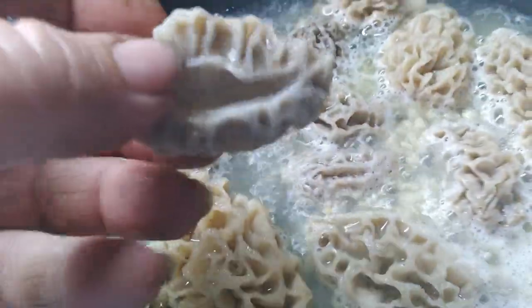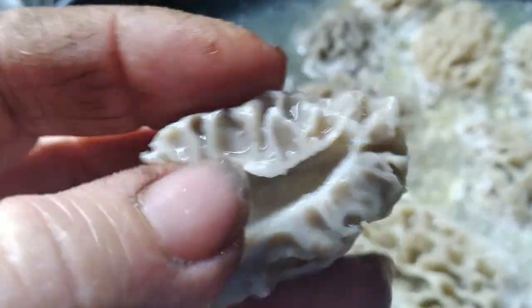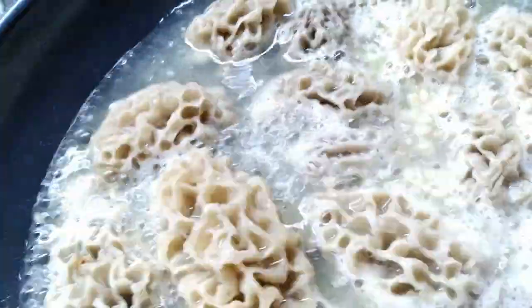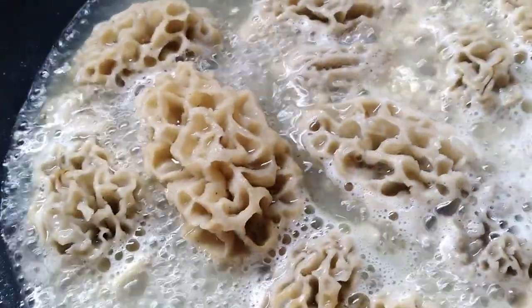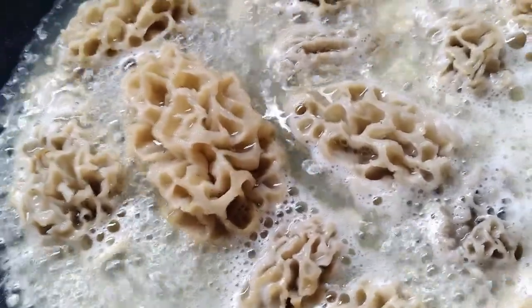A real morel mushroom will be hollow in the middle, as you can see it split in two. I'm going to fry these up until they're crispy, and then we will have some mushrooms — yum yum!